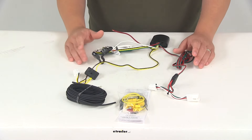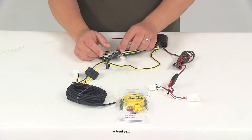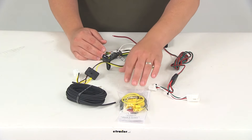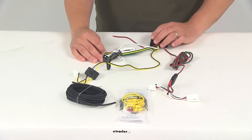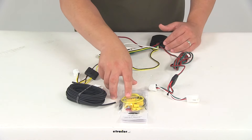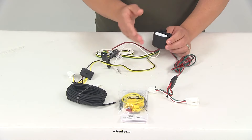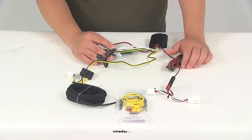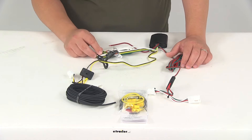Once installation is complete, the four-way flat connector is going to be stored within your trunk — kept out of the way so it's easily accessible when you need it and hidden when you don't. The zip ties are used to secure any excess wiring and clean up your installation. You'll also get some double-sided adhesive tape that goes on the back of the modulite so you can stick it to a clean surface and keep it out of the way. It is recommended that you always use dielectric grease on all electrical connections, including the plugs on your vehicle and the four-pole connector itself, to help prevent corrosion.